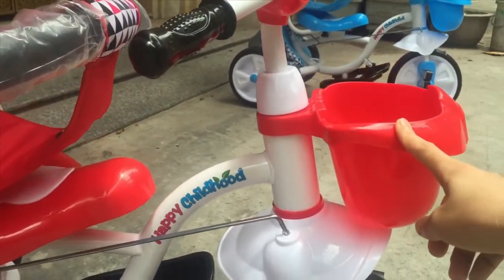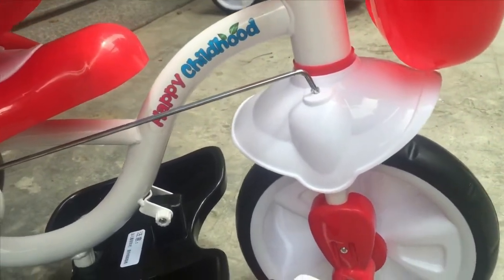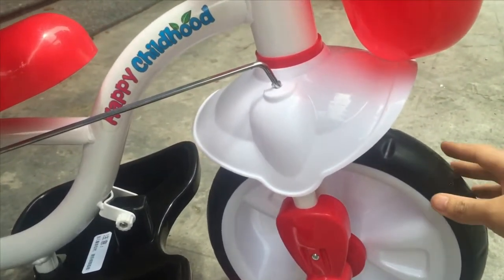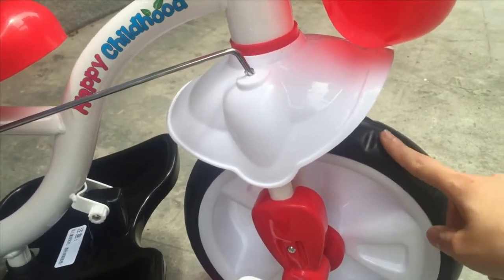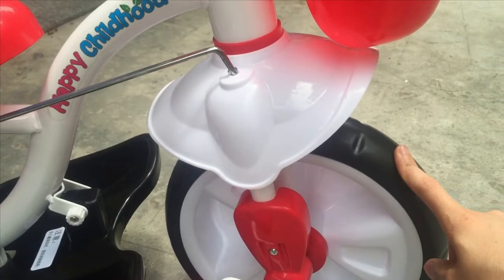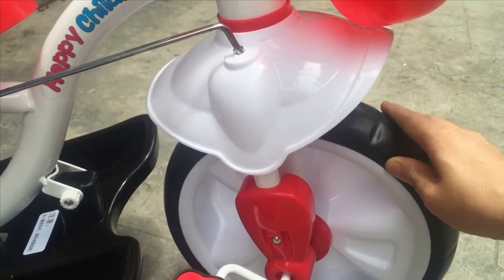Phía trước là một chiếc gò xe rất là xinh xắn. Bánh xe được làm từ chất nhựa cao cấp, còn phần lốp xe được làm từ cao su non nên rất là êm trong quá trình di chuyển.